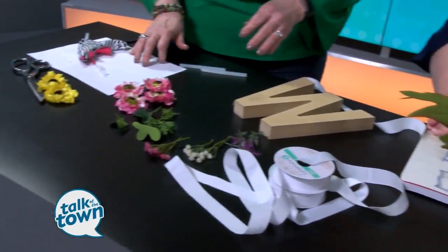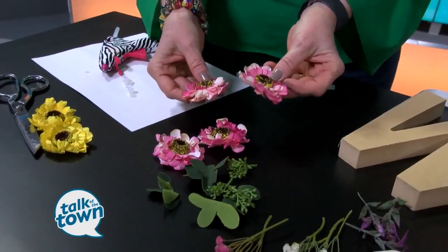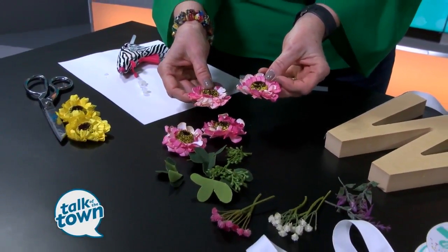So these are faux flowers. That is correct, yes — they sure look real! I know, they're amazing. I actually picked them up from Kirkland's and they're incredible. I love the different colors — very spring-like.